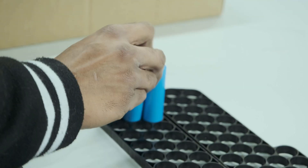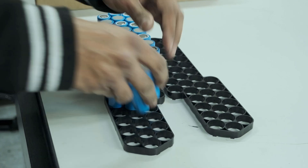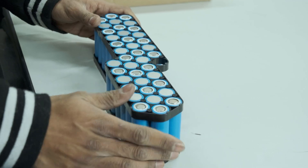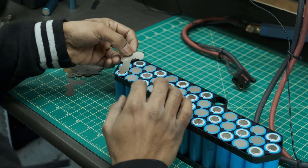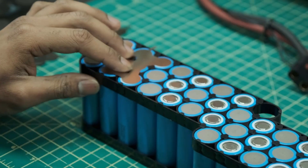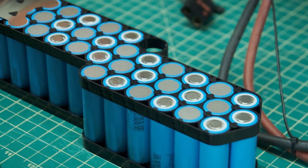We alternate three and three all the way to the end. Then we lay out all our nickel plates and spot weld the whole pack together — starting with the positive terminal on one side, the negative on the other, and welding all the remaining groups together.